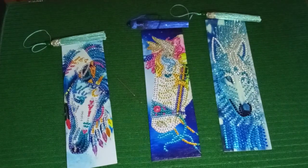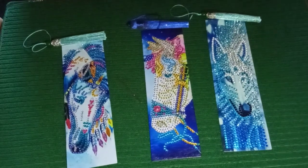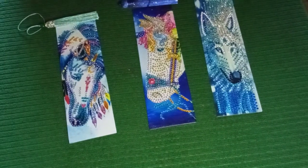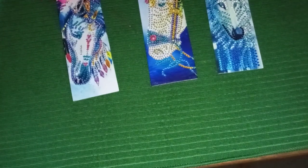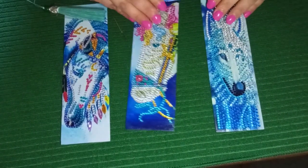Hello everybody! Welcome back to Angie's Diamond Painting Adventures. I'm your host Angie. I'm just going to move this a little bit so we can see a little bit better. Here we go, there we go. All right.